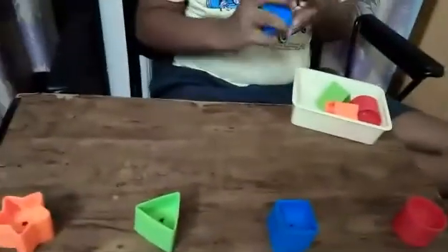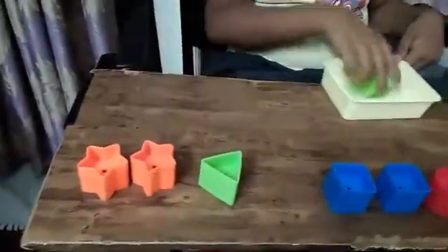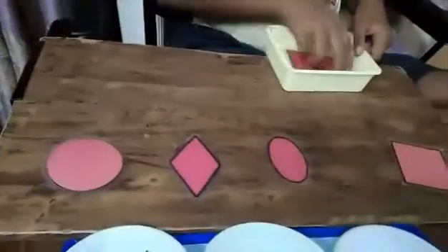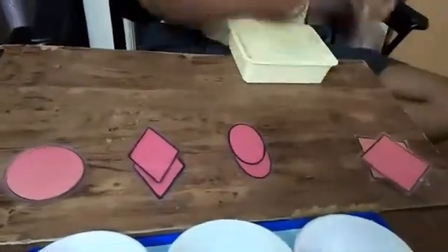Next we are going to do shapes. Match the shapes — good matching, good job! Next is shape sorting.